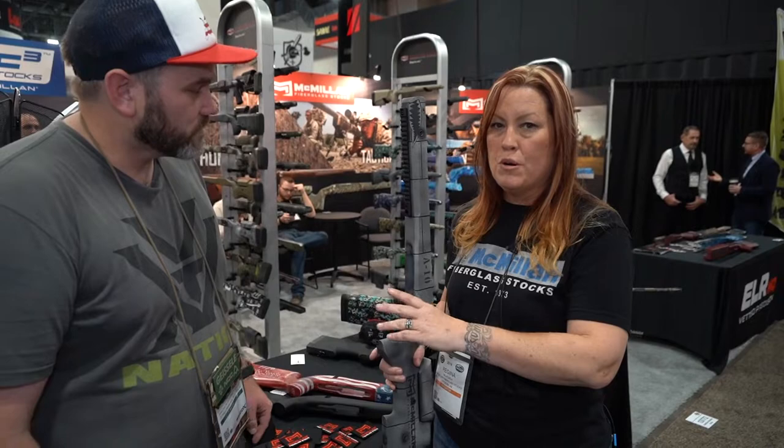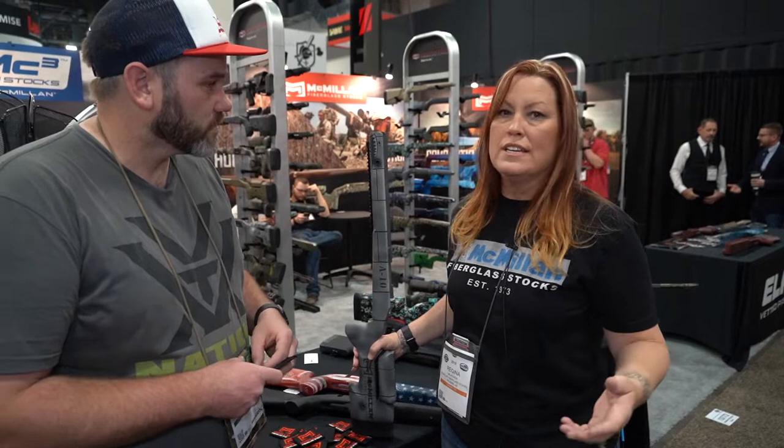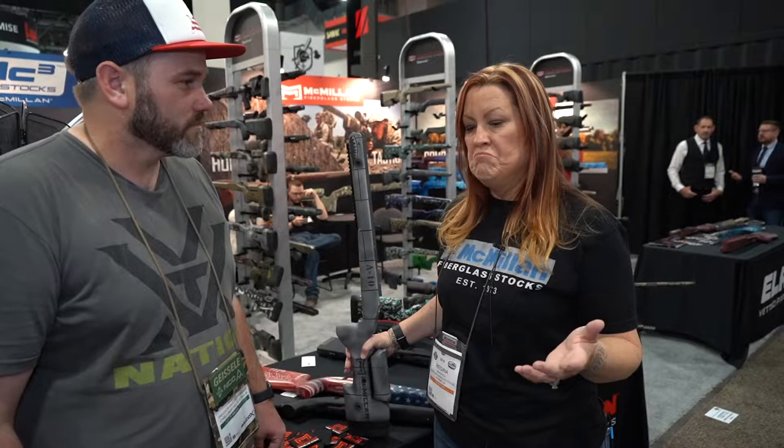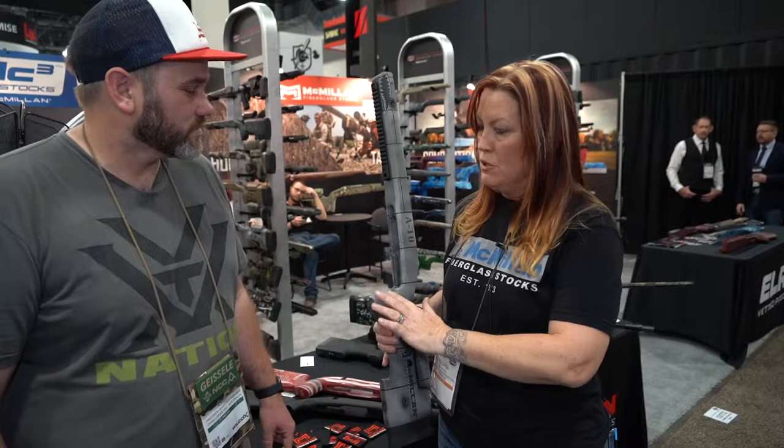All right. So I modify all my stocks. Every single stock I've owned, I've pulled either the grip forward or inlet the action back. Brittany is running the Guardian Long Range Matches and noticed a problem — the same one I've seen — that juniors and lady shooters and smaller statured guys can't quite get behind their gun properly. So they're canted off, the length of pull is too long, they can't get close enough to the trigger, they're reaching forward, and that leads to inconsistencies.